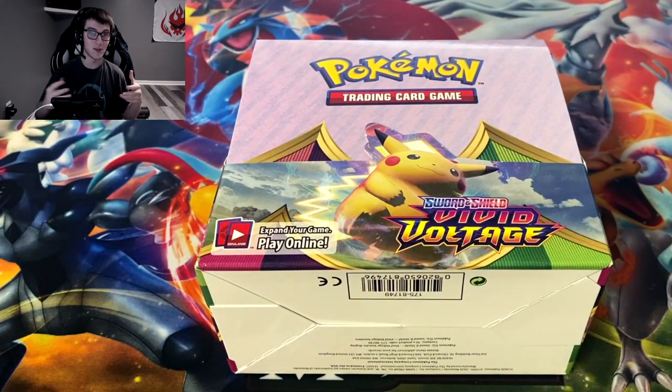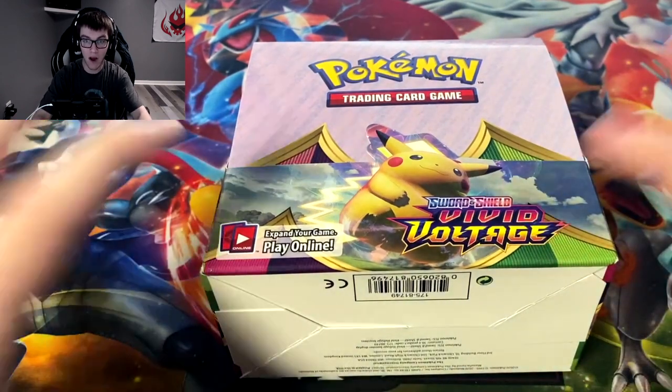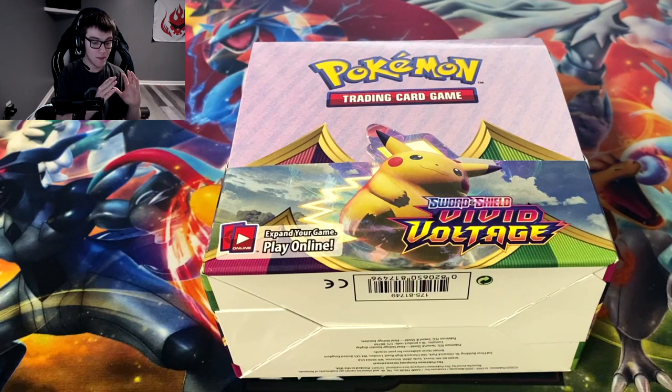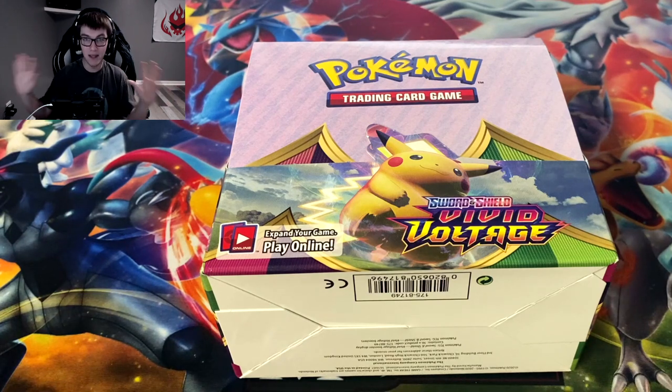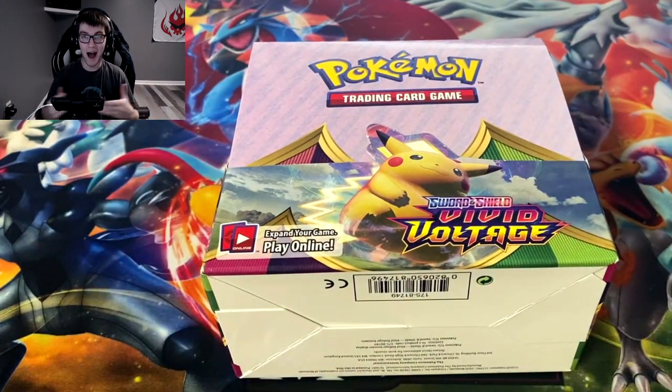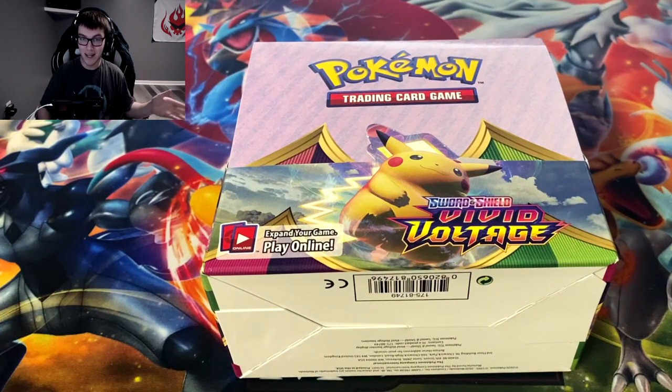There are 36 packs in here so we have a lot of Vivid Voltage to get into in this video. With the booster box you're gonna see more of the wide scope of Vivid Voltage, because with the elite trainer box there's only eight packs. Besides this video, I've already opened two boxes on stream and we've only pulled one Pikachu card — the Pikachu V, not the full art, not the rainbow, not the V Max. I'm hoping we get the full art or the rainbow one that everybody wants.